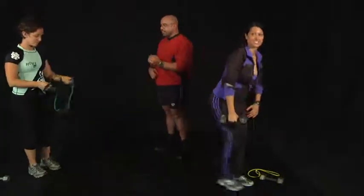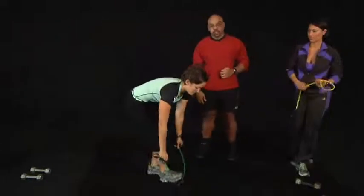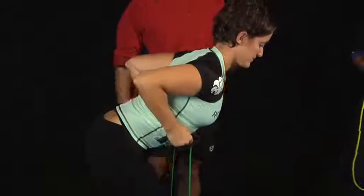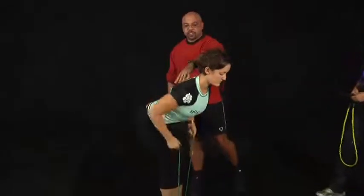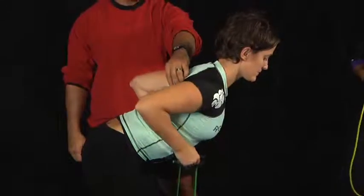Another variation of that is with a band or cable, and Dana is going to do the bent over cable row. Same movement — the closer you hold the band, the tighter you make it. Stretch the muscles in the back out, the scapula, the shoulder blades, and then squeeze.